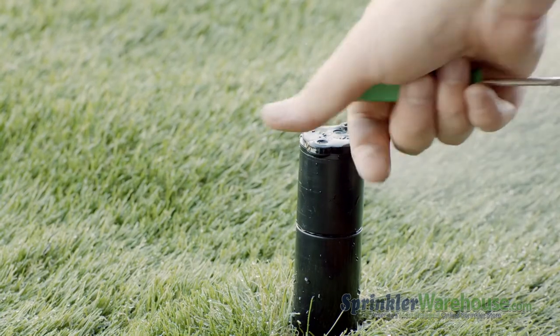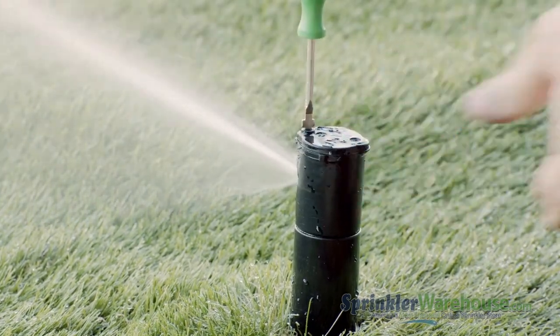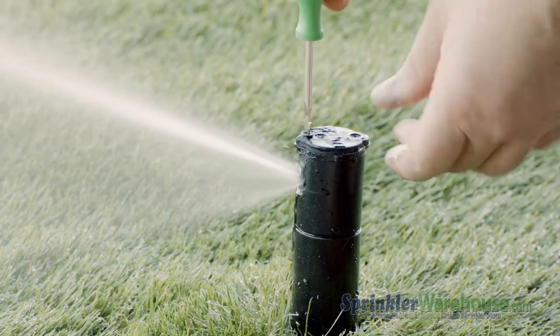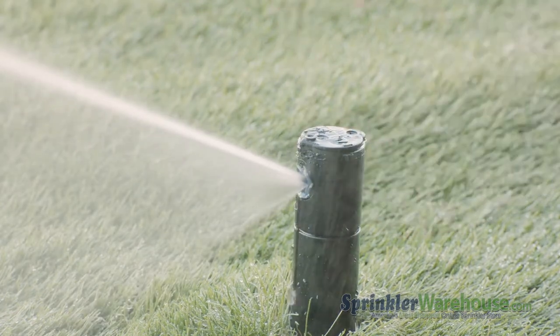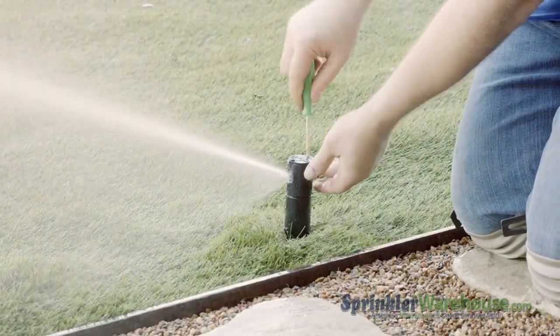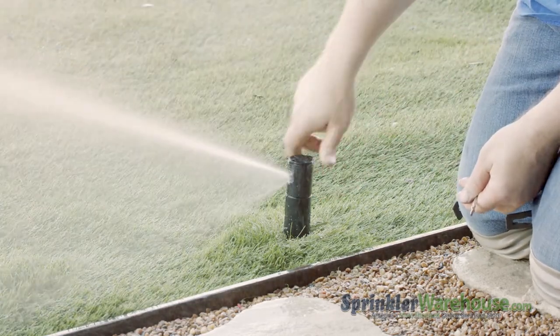Turn on the water to your system and use the radius adjustment screw to set your watering distance. You want the water from this head to reach the next head over. To adjust your arc — also called a pattern — insert the Rainbird tool or a small flat head screwdriver in the adjustment socket and turn it clockwise to increase the arc or counterclockwise to decrease.